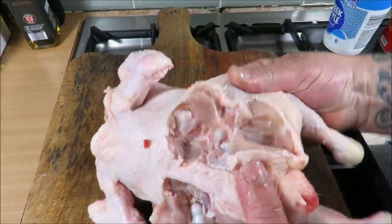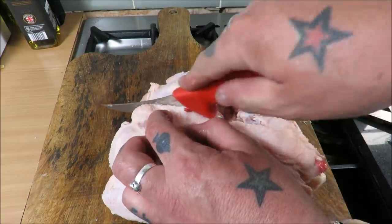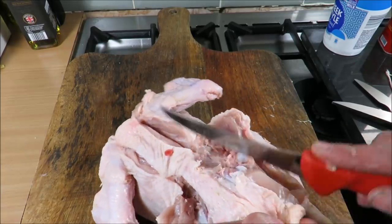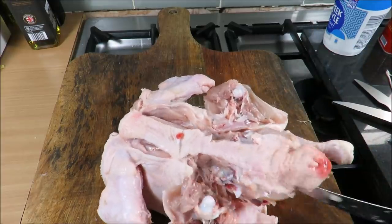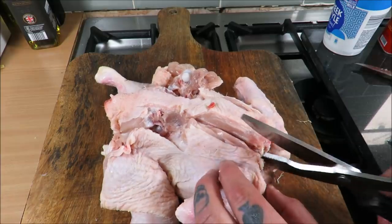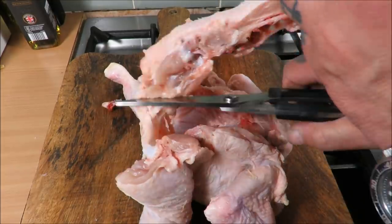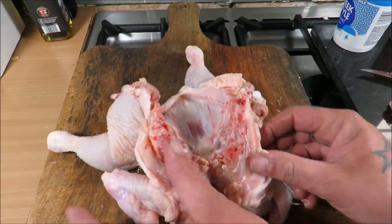I'm just going to go through and loosen the leg — you can snap it out just like that, and that gives us a clear run to take off the backbone. Some people just go straight through the backbone, but I think loosening those legs means you don't waste any of that lovely meat. Then with poultry shears, a sharp knife, or kitchen scissors, just take out the backbone — and she should be looking something like that.